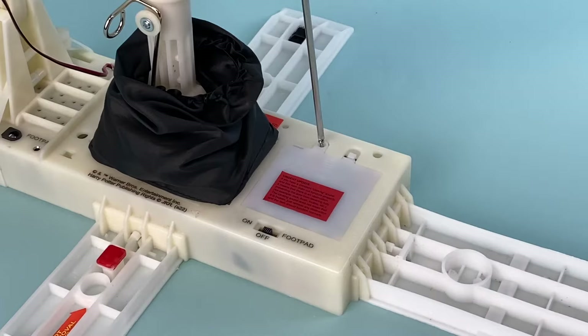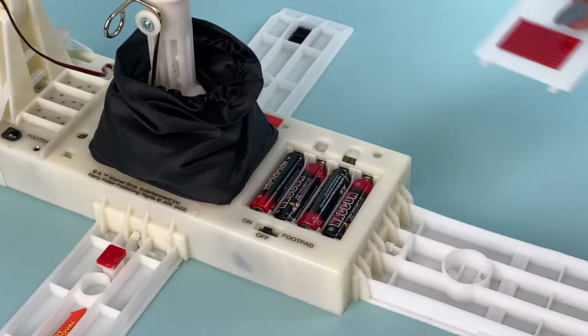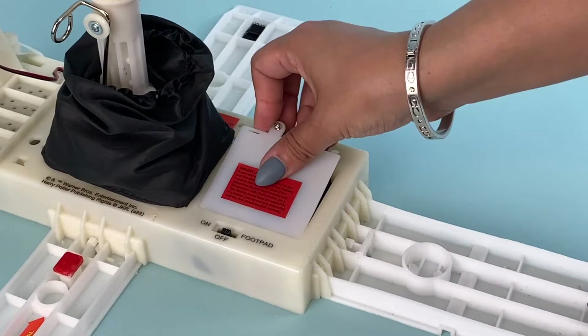Now take your small screwdriver and open the battery compartment on the module to remove the demo batteries. Replace the four demo batteries with four fresh brand new AA batteries, and screw the battery compartment cover back onto the module.